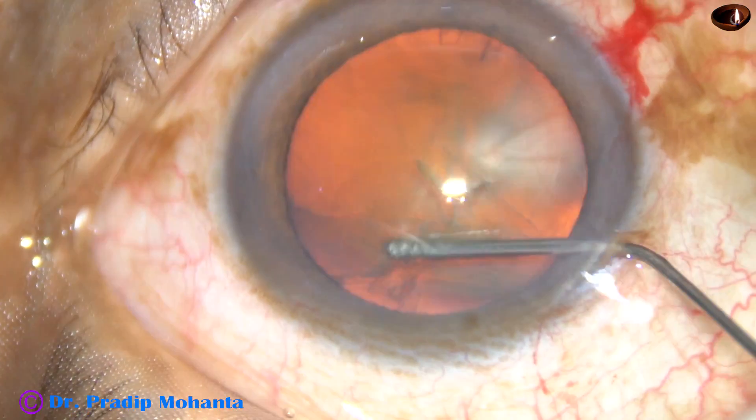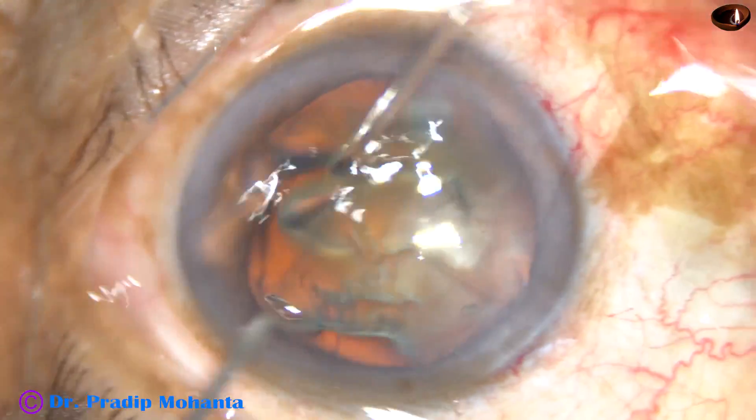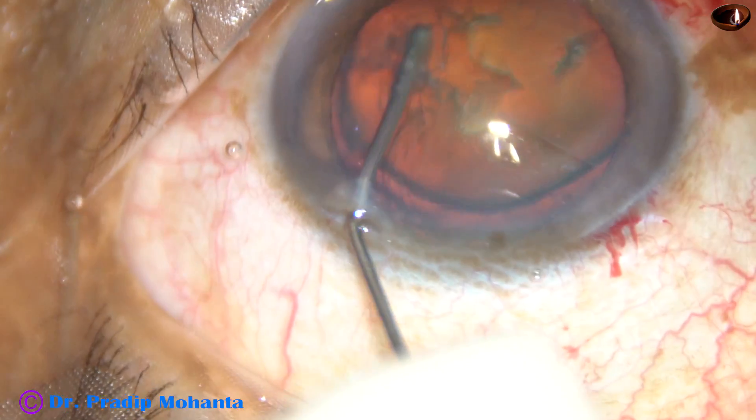Hydrodissection. The fluid wave goes to the opposite equator. The nucleus is ballotted. And the nucleus is mobilized and rotated.